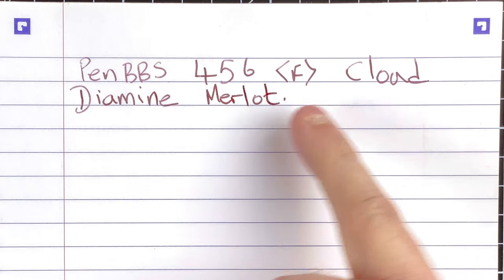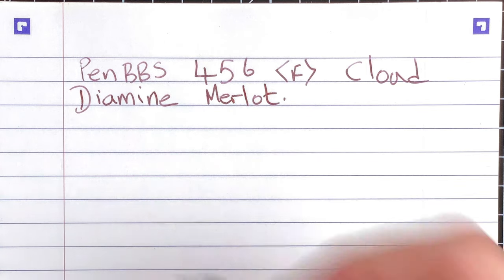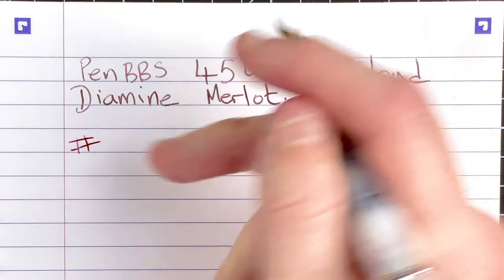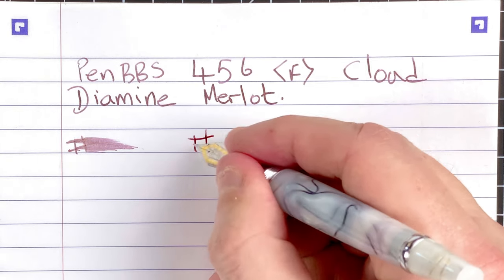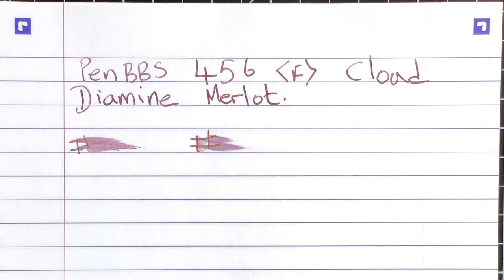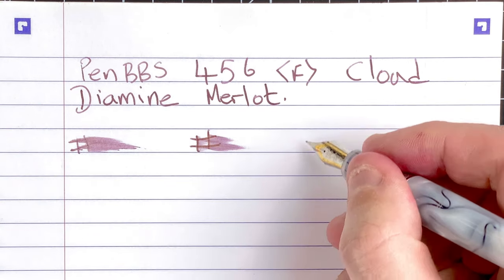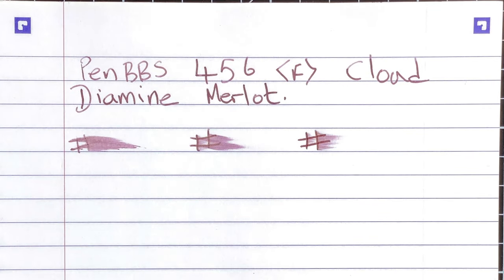The ink looks like there's quite a bit of shading coming through — look at the 456 letters, different colors in each stroke. As it dries it seems to dry a little bit paler. Let's test the wetness: immediate smear test — not too bad. After 10 seconds there's still some wetness. After 30 seconds it's drying off quite nicely but there's still quite a bit of wetness. I'll wait for one minute now.